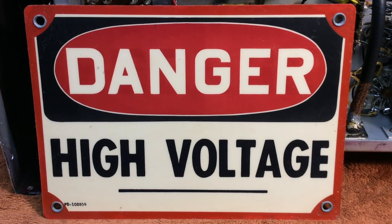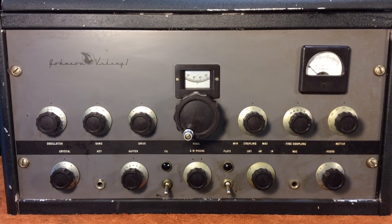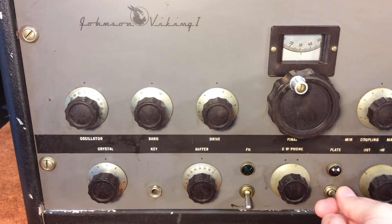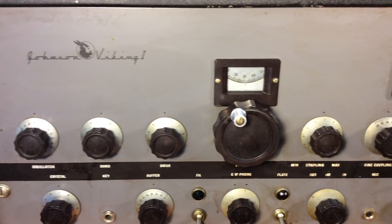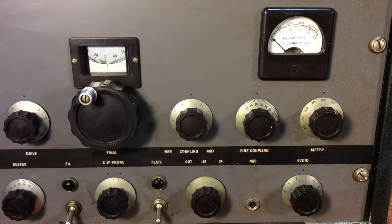As with vintage tube gear, there's high voltages present, so be aware of that. This transmitter was available between 1949 and 1952 in kit form or pre-built. It could operate 160 through 10 meters, plate modulated AM or CW. It was shipped from the main factory in Waseca, Minnesota. I used to work there in the 1980s, but that was long after this unit was produced, of course.